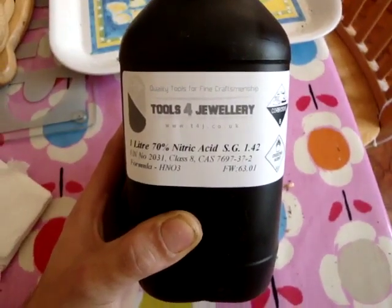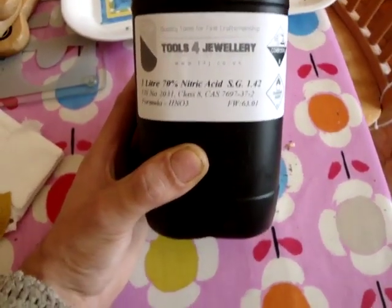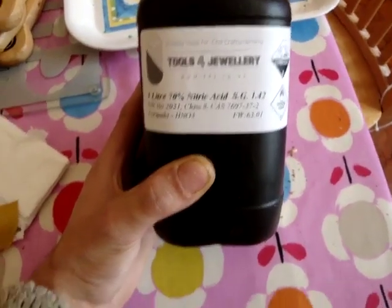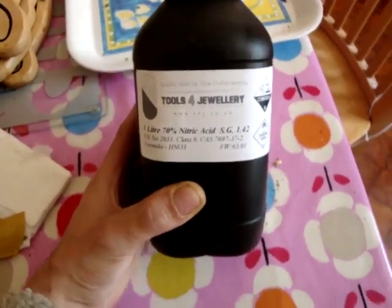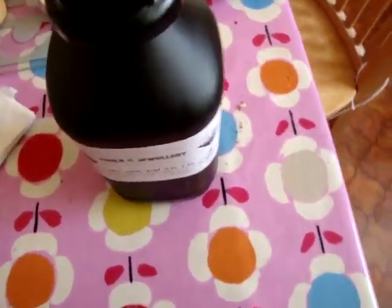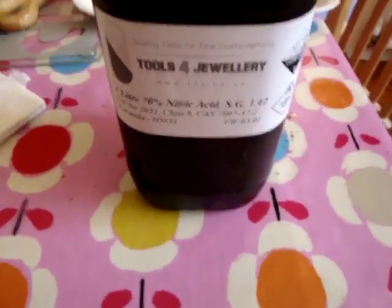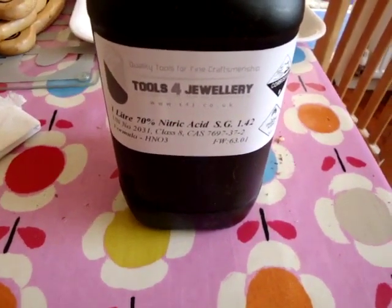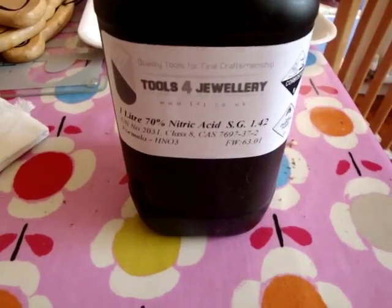We're going to do this, and like I say, be careful with this nitric acid. It's not fuming nitric acid - I think you have to have like 80 or 90% for that - but this is the strongest you can get, and it came from eBay. It wasn't cheap, that's for sure. So we're going to have to not use too much, and we might be able to reuse the acid anyway.